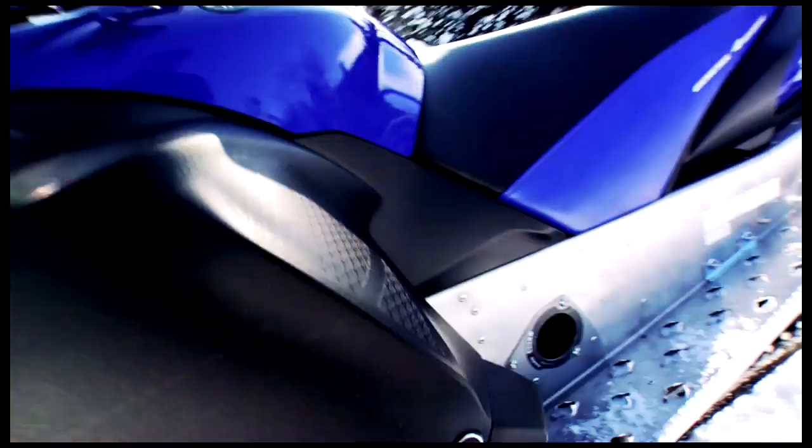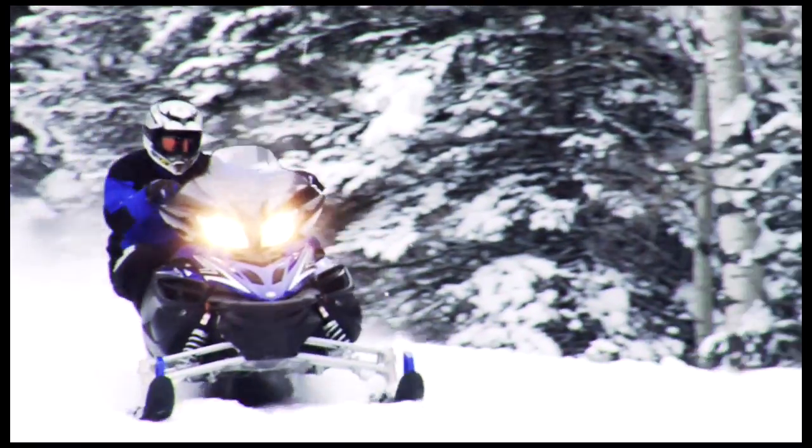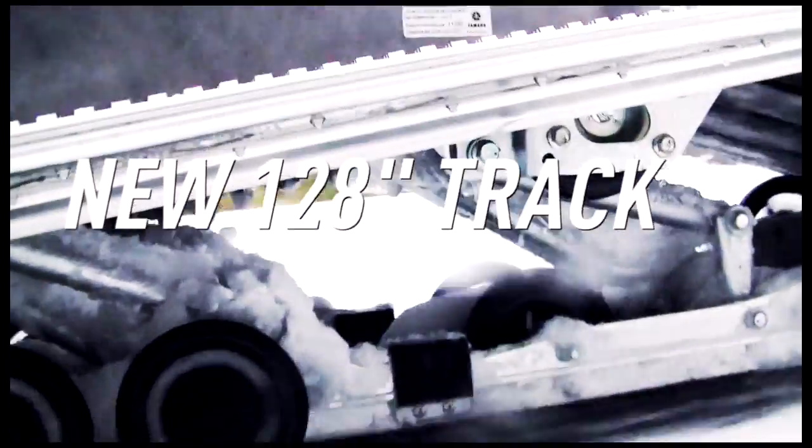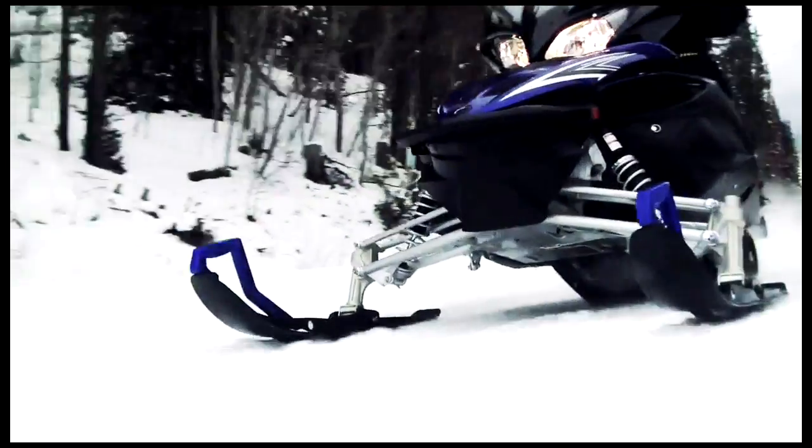The Monoshock RA rear suspension has been widely acclaimed as the most comfortable, easily adjusted trail suspension in the industry, whether in 121 or 136 inch form. The Apex's new 128-inch track bridges the stutters and delivers the high-quality ride Yamaha owners have come to expect.